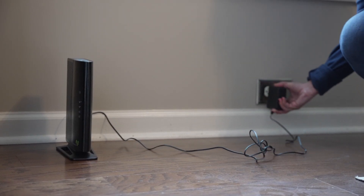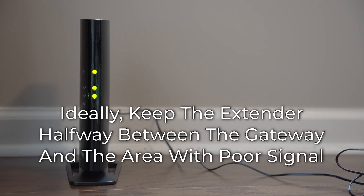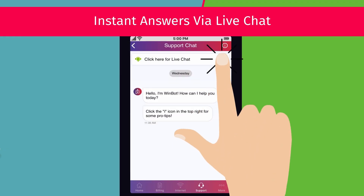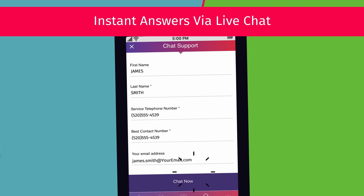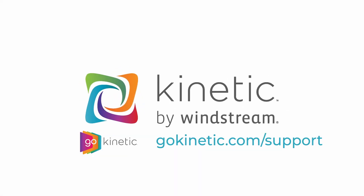After pairing with the gateway, you can move the extender to the desired location. Remember that it should be halfway between the gateway and the room with poor Wi-Fi signal. If these steps do not fix your problem, you can chat with us from the Go Kinetic app or from GoKinetic.com/support. Check out the video link on screen to learn more.